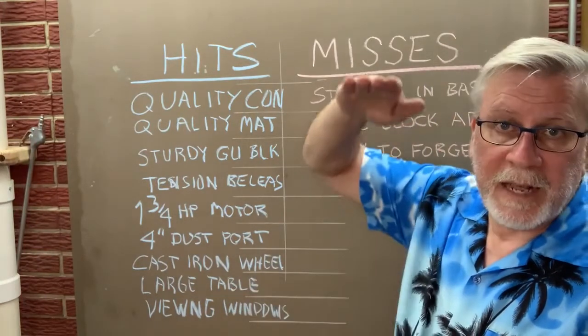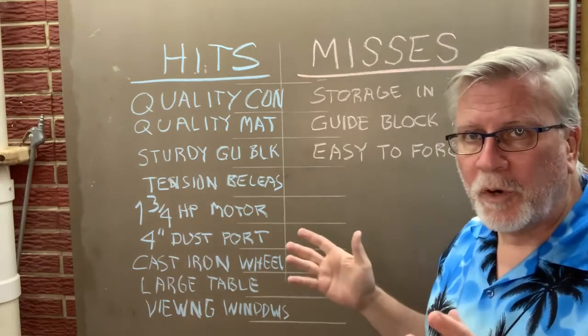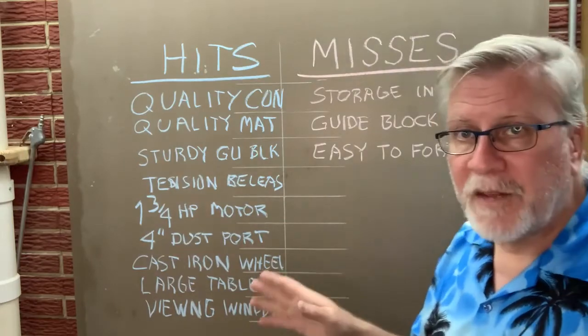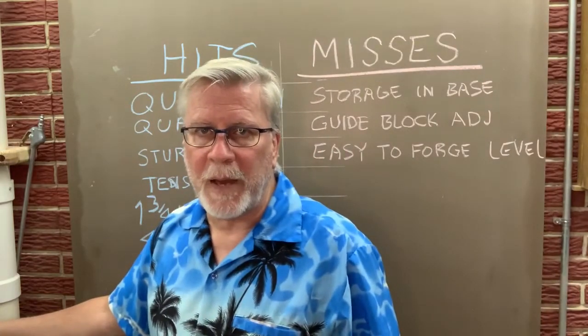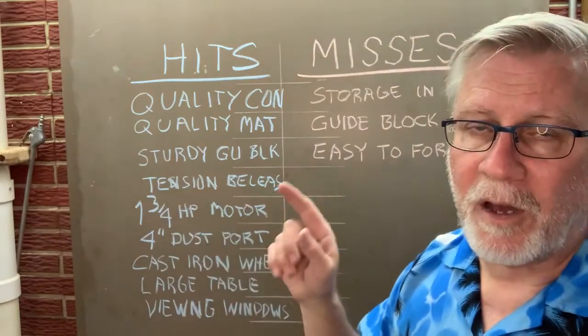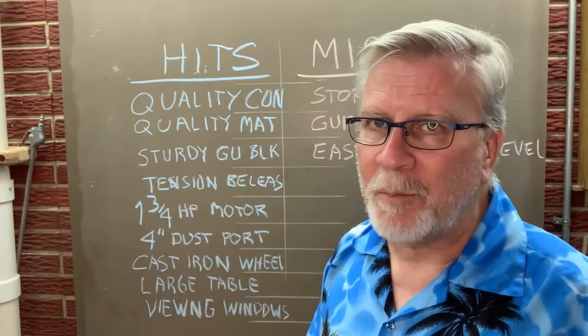Let's review: this is the Laguna 1412, meaning it has a 14-inch cutting depth and a 12-inch throat — that's what those two numbers mean. This is kind of a base model even though it has so many nice features. Another thing I didn't point out: it's got a plug on the back for a task light, and they do offer a light for this saw. If I was buying it again I'd buy the factory light and I would get that brake too — I think that's an important safety feature.